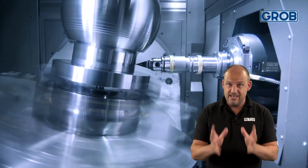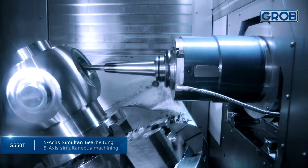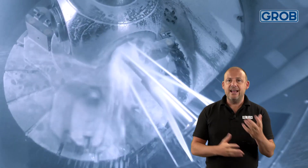The first one: swarf and chips. It's no secret that you need to clear away swarf from the cutting area or you'll be cutting twice, or creating problems such as witness marks, poor surface finish, and tool wear.